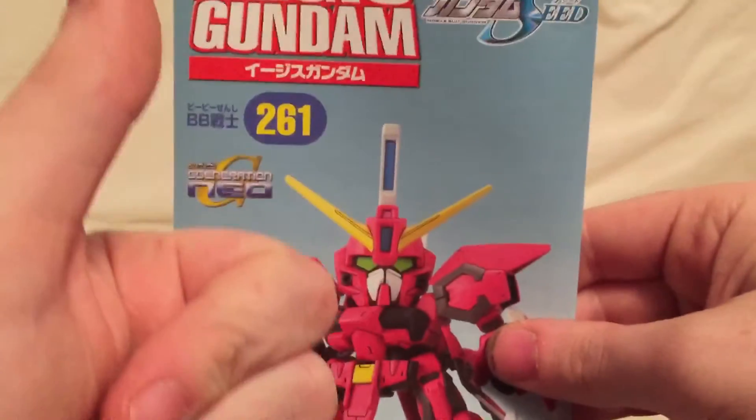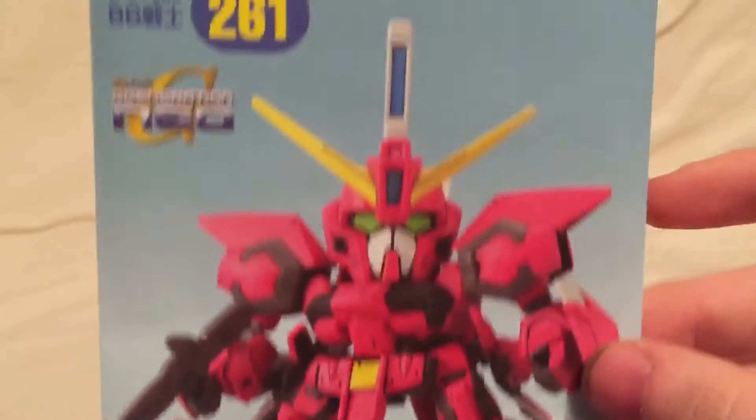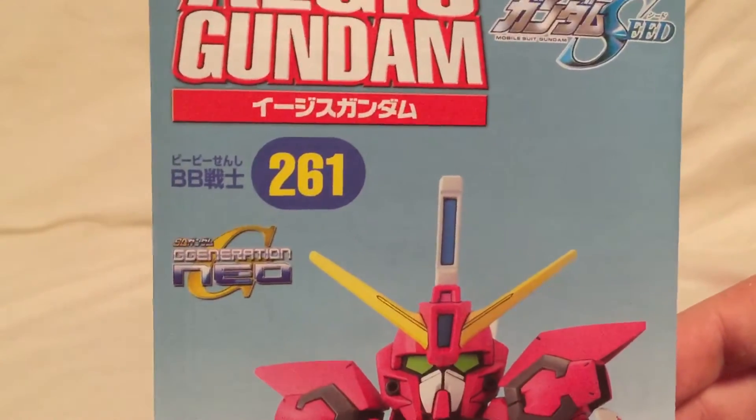What's up guys, Shockwave640 here, and today we're taking a look at the super deformed Aegis Gundam from Gundam Seed Destiny.